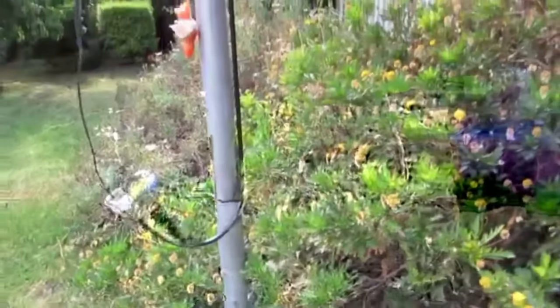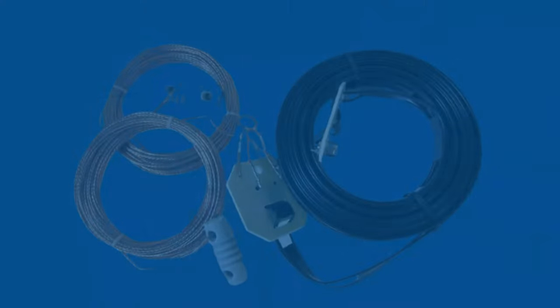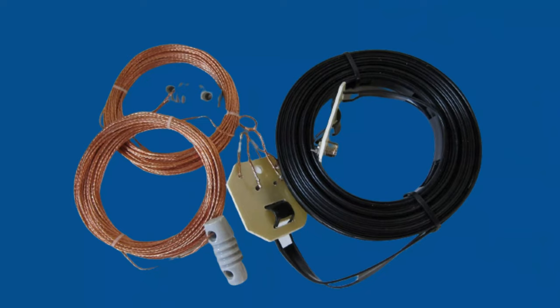This antenna will perform well as a receiving antenna if you plan on not using it for transmission. If you plan on using this antenna for transmitting, you will need to have a suitable tuning capability or external tuning unit by the transmitter to ensure that it can match the antenna.